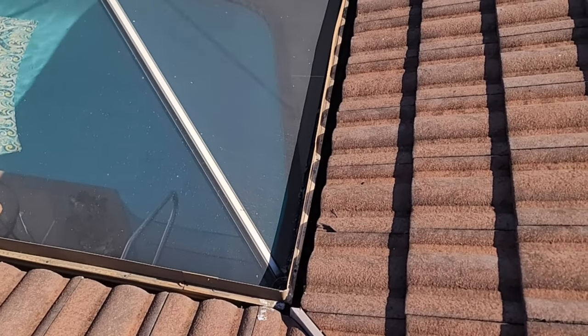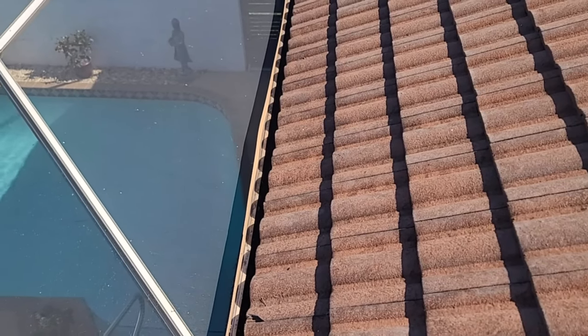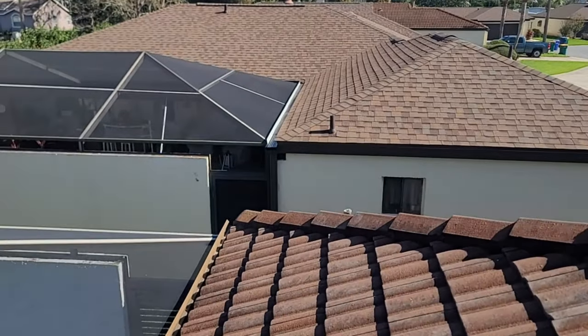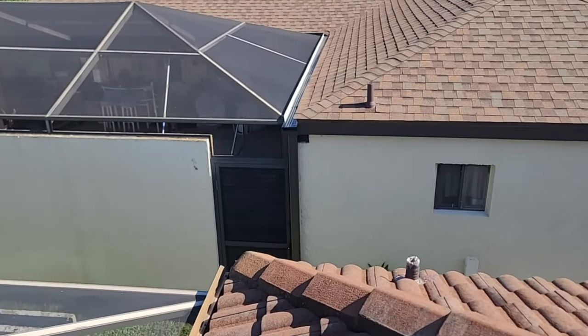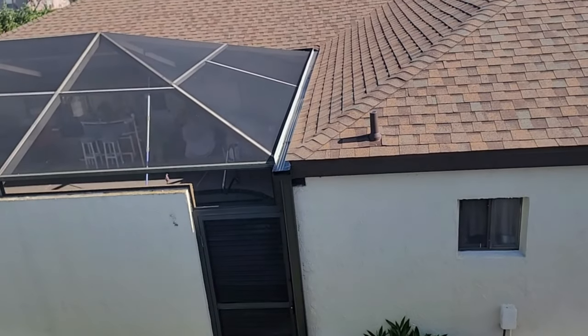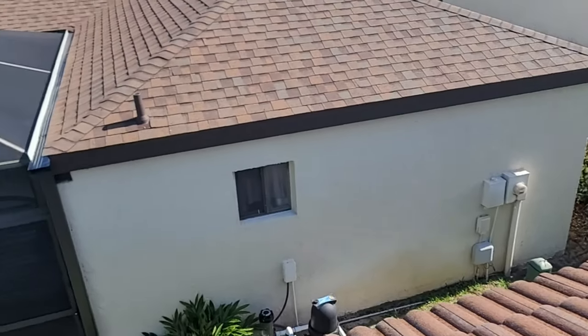First thing we did — when you look at these gutters, they're just way too small. The gutter can't really handle the water. They've got all kinds of issues and the wood is rotted behind it. Here's one that we finished. We put a bigger gutter system in at seven inch, and then we also plated the back of it with new aluminum on the back so that wood never goes bad again. Then we replaced all the bad fascia wood.